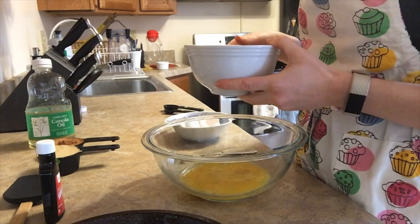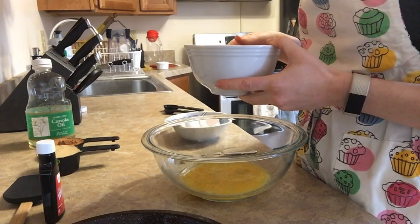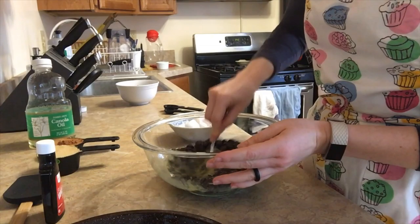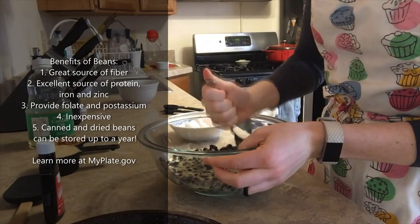So then I've got my cup and three-quarters of black beans. In this case I used ones made from dried beans so that I know there wasn't any sodium on them. If you're using canned beans, just make sure to give them a good rinse. That will prevent your brownies from being too salty and also reduce your sodium intake, which is a great thing because too much sodium has been linked to high blood pressure and heart disease — so reducing it when we can is great.